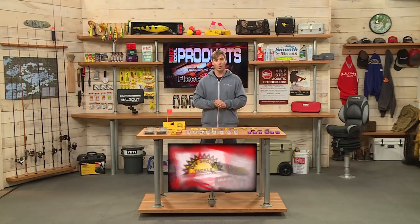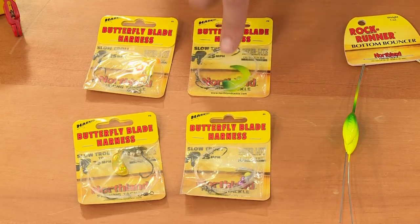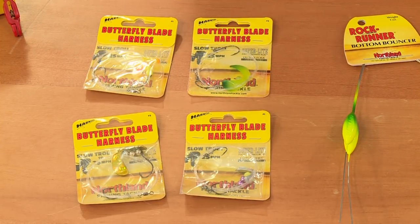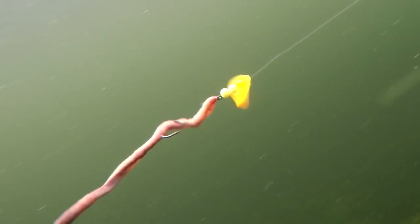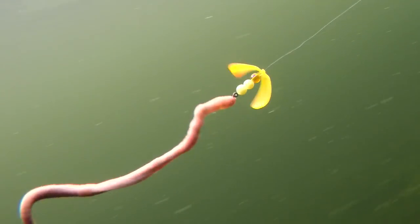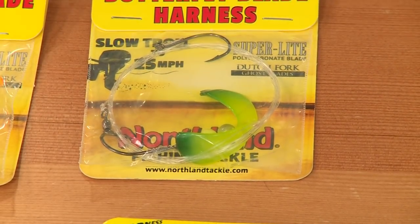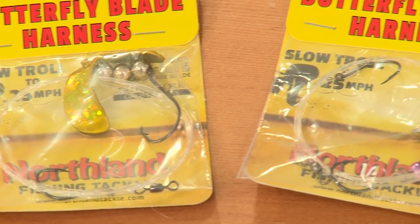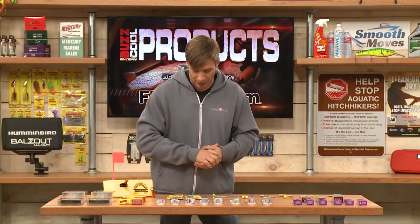Also for trolling, Northland Tackle and trolling go together really well. They have the butterfly blades — these have really come on strong in the past couple of years because you can work these at a very slow speed. These butterfly blades turn really well when you're trolling very, very slow. They come in some nice bright colors with different bead designs and different color combinations.